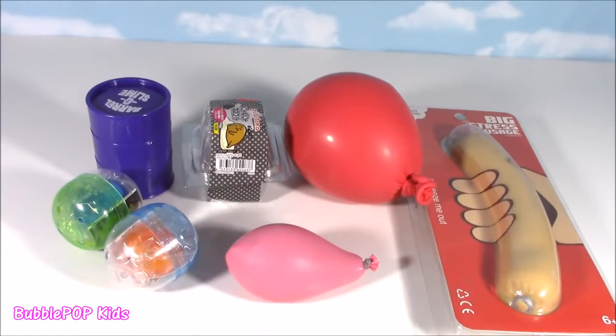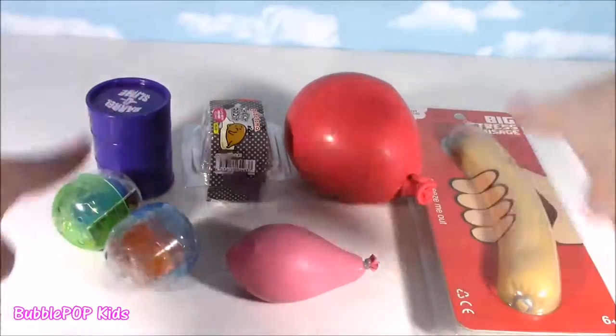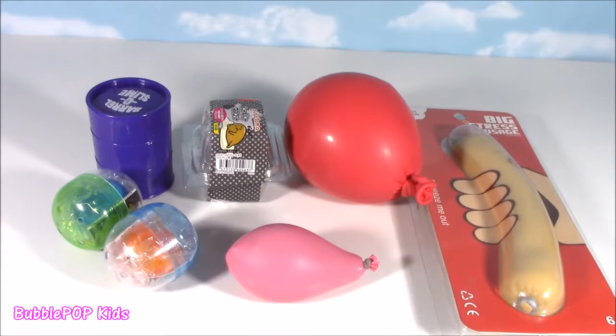Hey guys, Bubble Pop Kids here. Squishy choppin' time — time seven! Seven squishy things up on my chopping block. Come on everybody, let's do this.